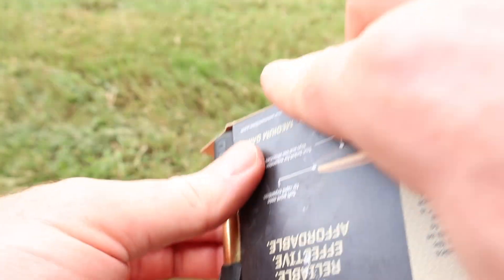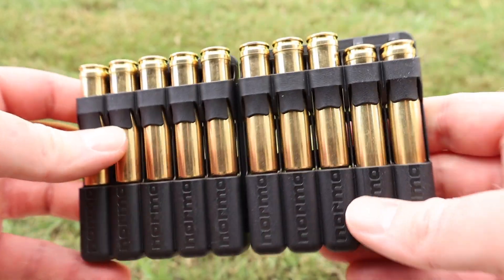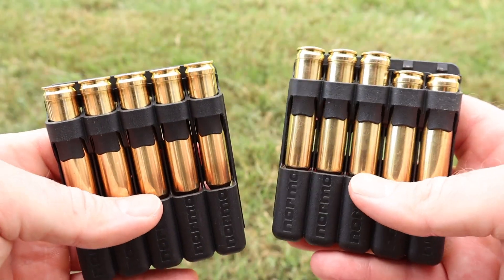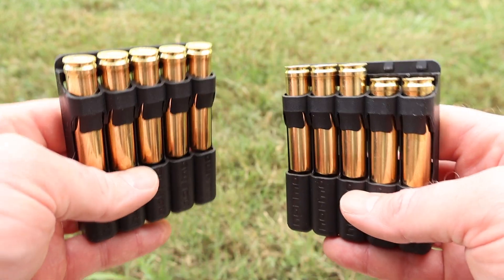Norma Ammo — and I say this every time, I'm a bit of a broken record — but Norma Ammo comes in these really neat little polymer ammo holders. You can crack it in half just like that, and you've got two little five-rounders you can throw in your pack or pocket. Really handy.